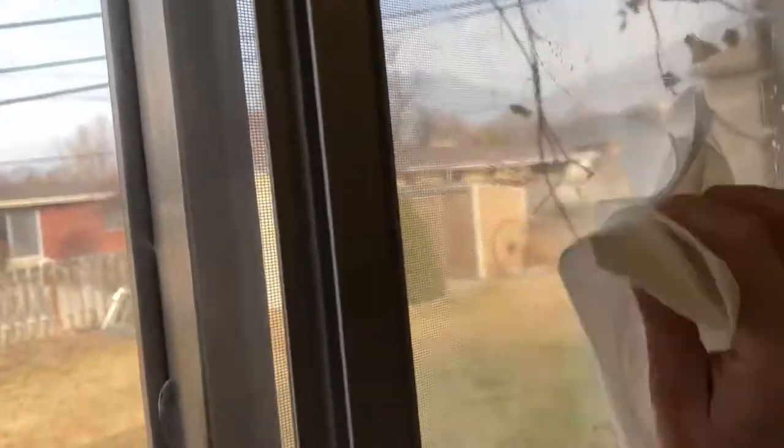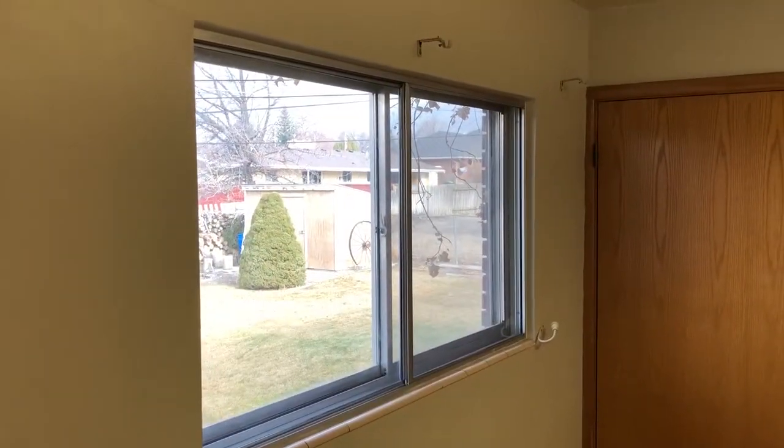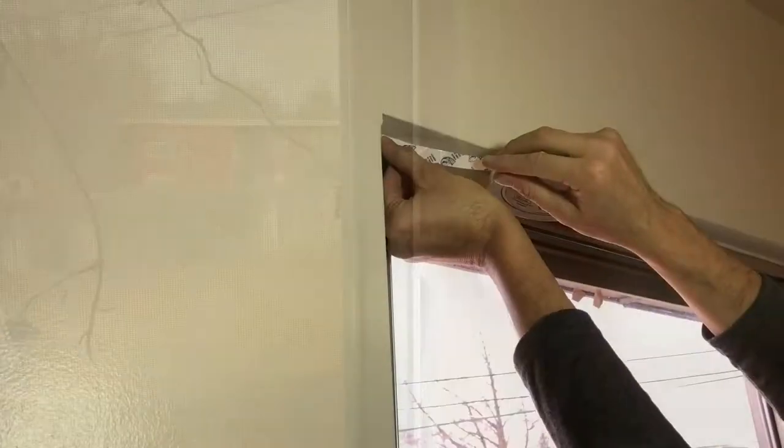Before we begin we're going to want to make sure our windows are good and clean, so I'm going to clean them all off and get them ready to cover with this plastic. Now you can see that it's good and clean. The final step in preparation is to clean the edges so that we can put the double-sided sticky tape.